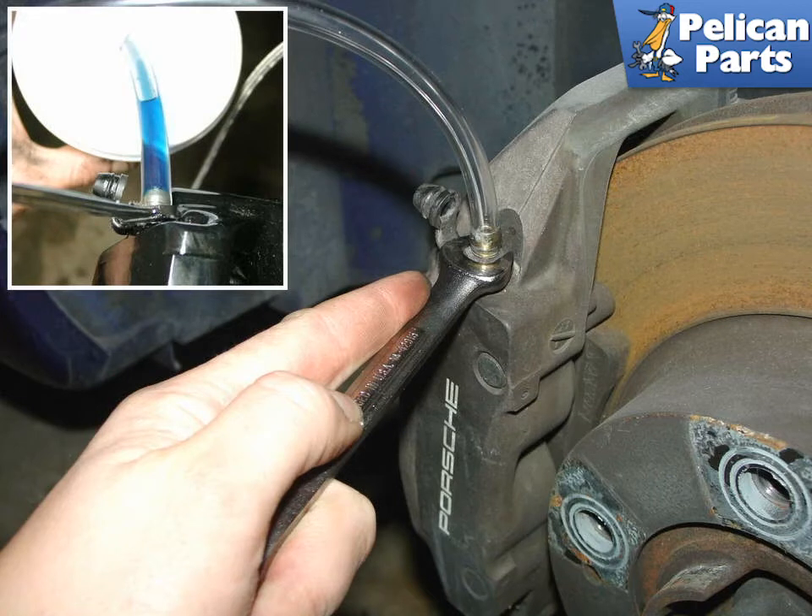Once the air bubbles are gone and the fluid color has changed, simply tighten down on the bleed nipple.